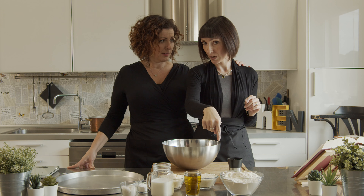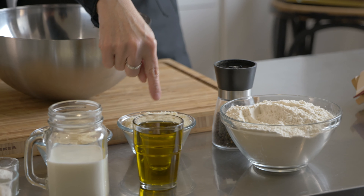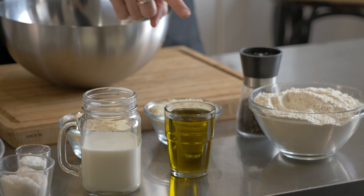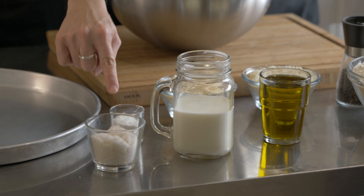The ingredients of the recipe are flour, pepper, pecorino romano, parmigiano, extra virgin olive oil, milk, salt, and baking powder.